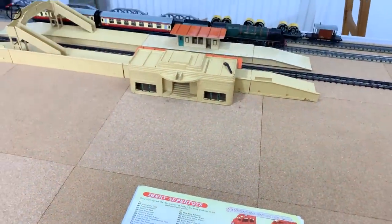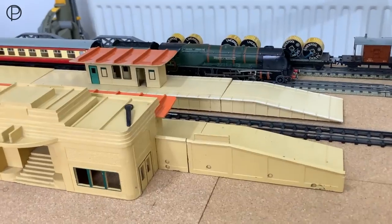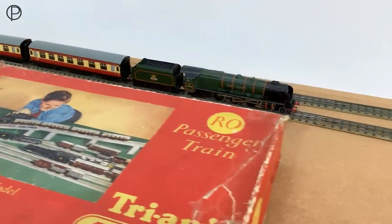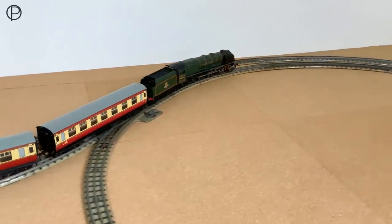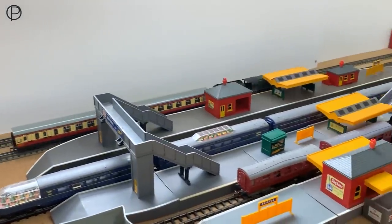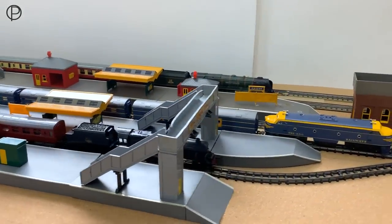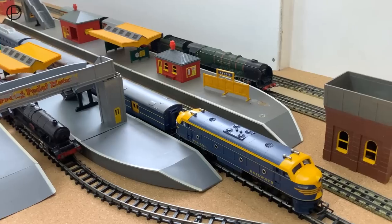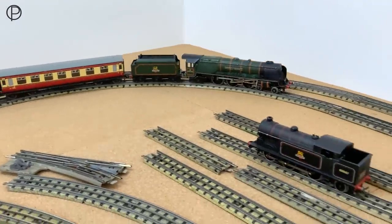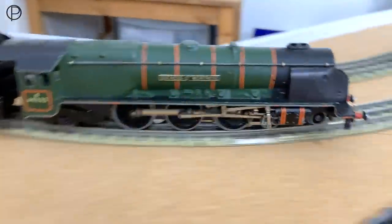We'll grab the controls for the Duchess and give it one last go around. We'll get in a little bit lower and tighten up the camera. I promise we'll have some TC next week. Let's give that some power — along the back of the station there, and a gentle stop at the station. It sounded like something just clipped the edge of one of those platforms — this track doesn't stay still. Let's give it a little more power and move it away. That's probably it for this week — thanks again for watching. Goodbye now.